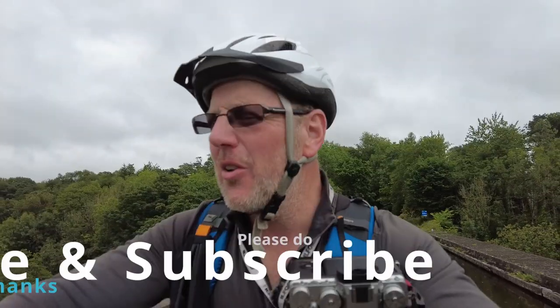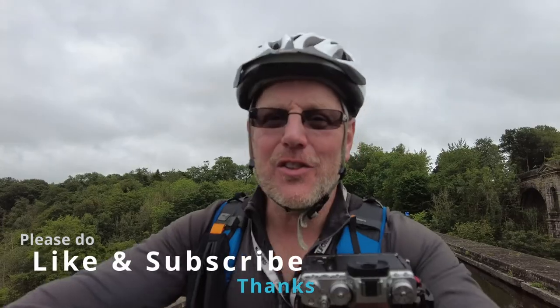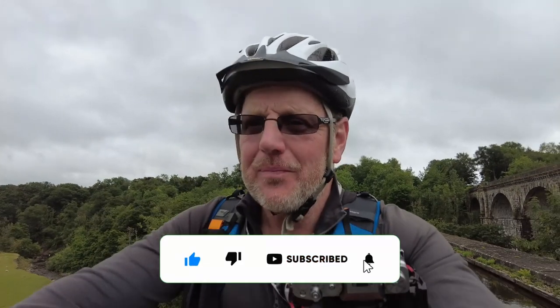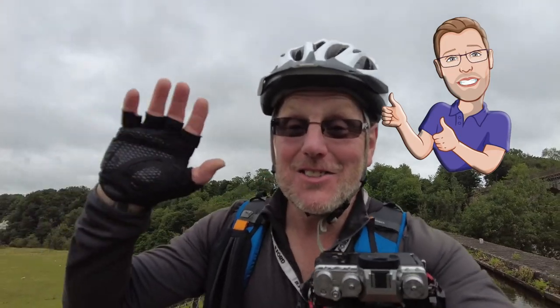That's it, I'm done. I'm riding back across the aqueduct and I just want to say thanks for watching. Don't forget to like and subscribe. I know this isn't a brilliant landscape video, but does it really matter? I've taken a few photographs, I've enjoyed riding this new little retro bike and I've had a lot of fun doing it. Until next time, ciao for now - see you soon, and I'm going up the forest next. Bye!